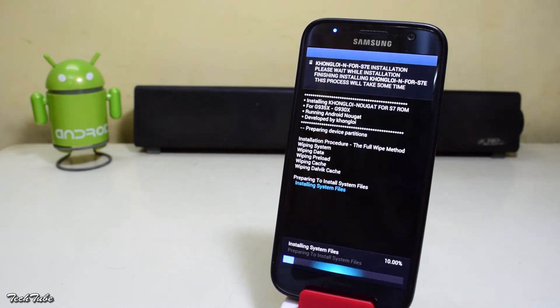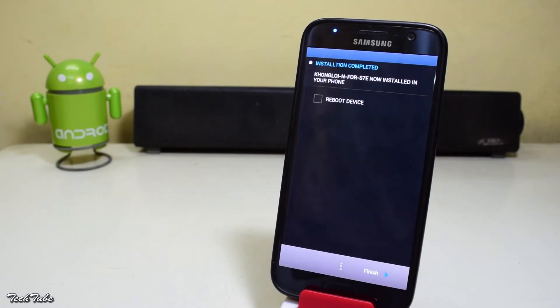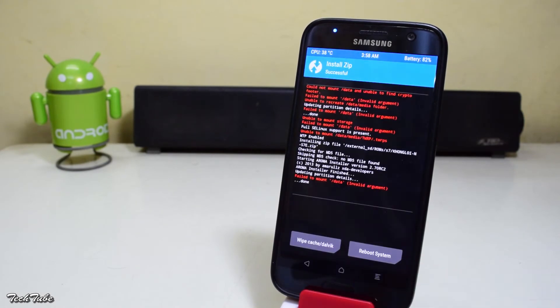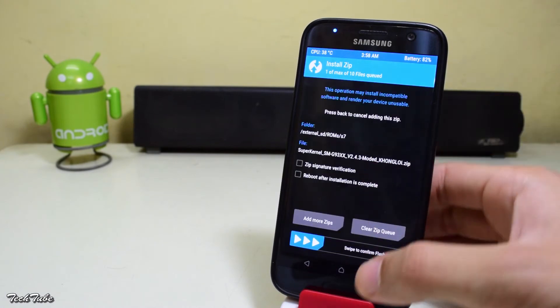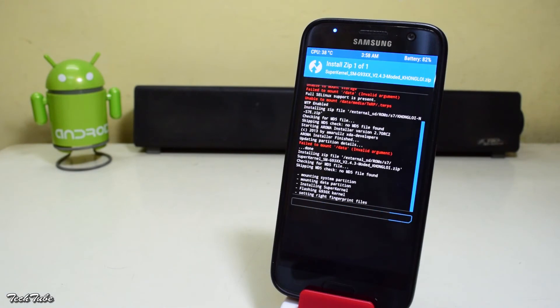Wait for the installation to complete — it might take a couple of minutes. Once done, hit next, uncheck auto reboot and then hit finish. Go back and flash the kernel similarly. If you are getting fail to mount errors, just go into wipe and hit format data and all these errors will go away.